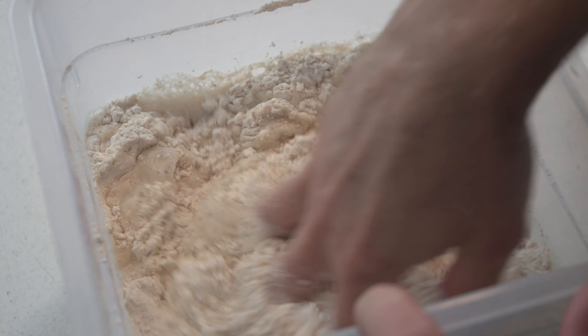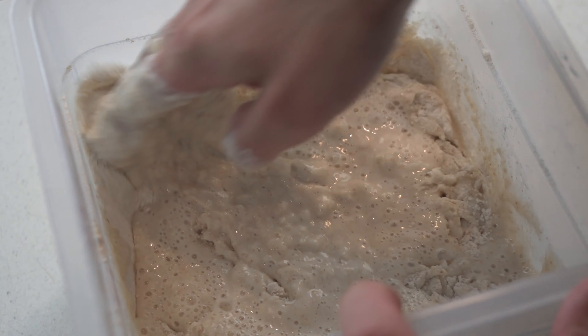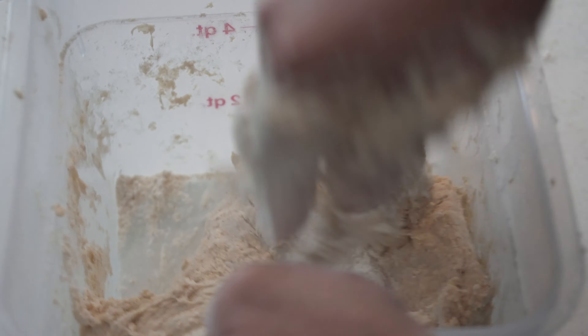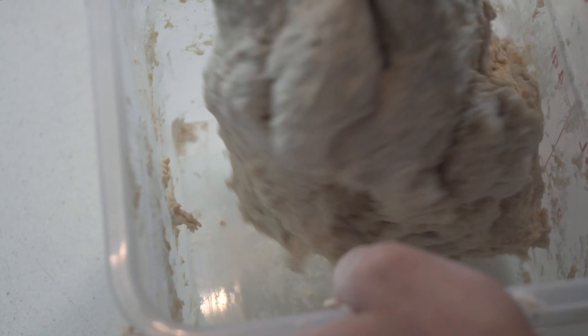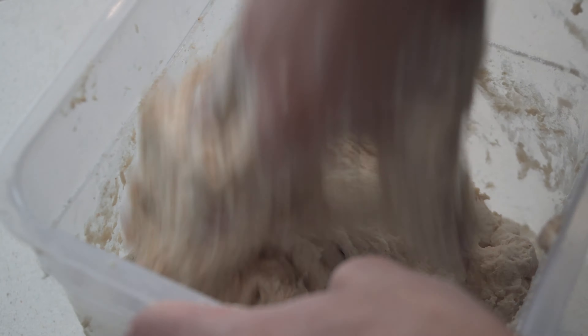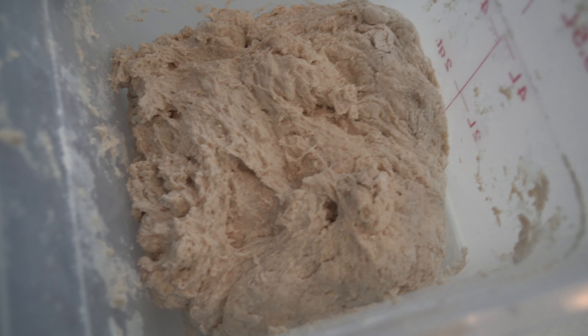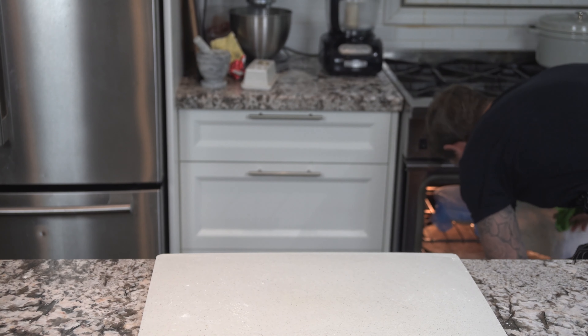Now we're just going to mix it up. Feel free to use a rubber spatula, a wooden spoon, or a dough whisk — I highly recommend getting in there with your hands. It's a good idea to feel the different stages of the dough from the beginning right to the end. It's okay if the dough looks super shaggy; the point of this is just to hydrate all the flour and start that slow process of developing gluten. Cover that with a damp towel and set it right beside the levain for the next hour and a half.